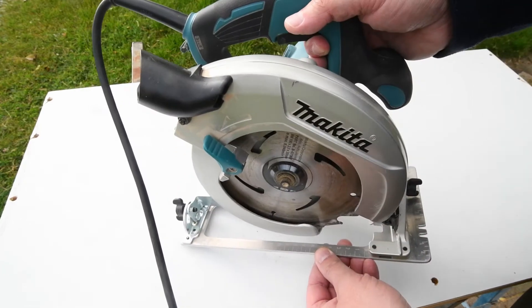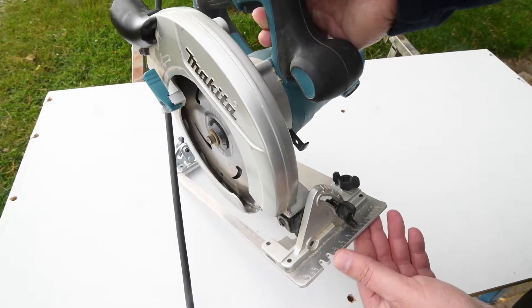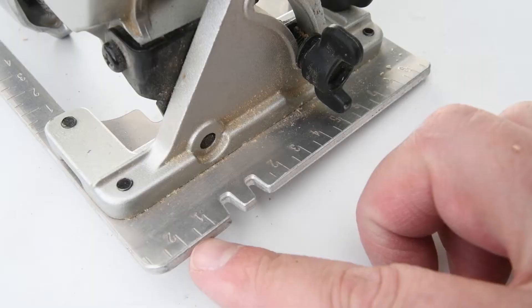Welcome back to It Started With Sawdust. We gonna share a lil hack for circular saws with you today. Easy peasy one that helps to read the numbers way better. Kinda hard to read, especially under bright daylight.